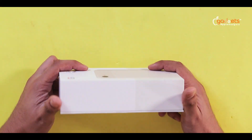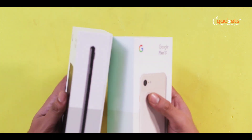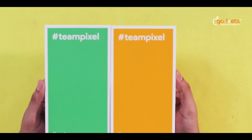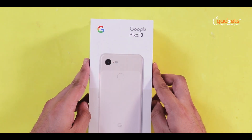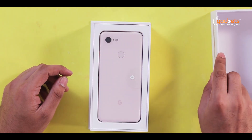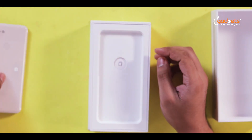So, hello Google Pixel 3 — it's the black version. Google Pixel 3 is very colorful. The box here is the first one. You can see the font here; we have an easy little picture.